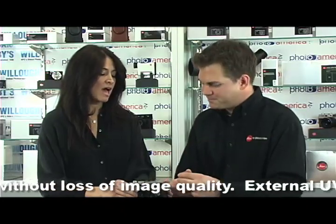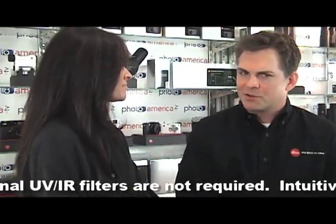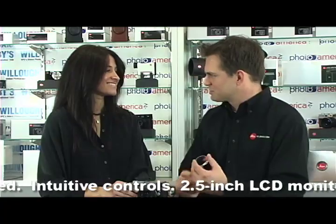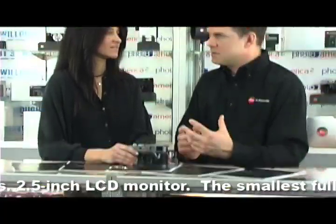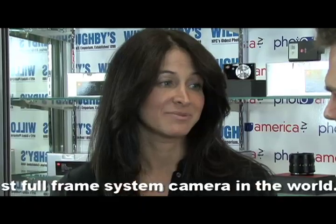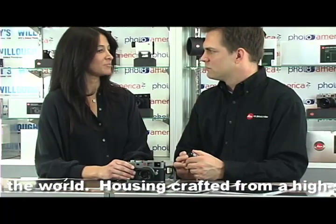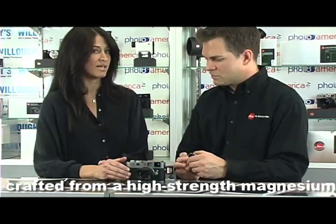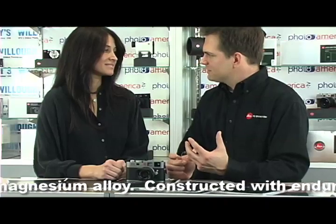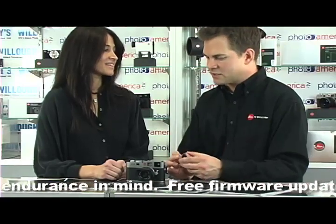They don't actually give us a true production number, but the cameras are made in batches of 10. There's a great video online that shows the production process. We started making cameras in batches of 10 in the 1920s — it's a very small number, but that's the way Leica works. That's why it's quite a bit more expensive than another camera. It's a unique product that really doesn't have any true competitors — it's its own entity that does things a bit differently than everyone else.